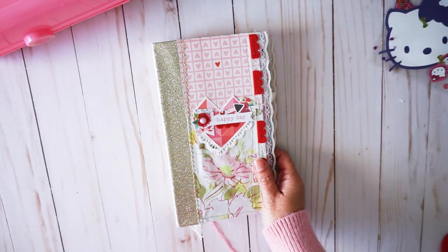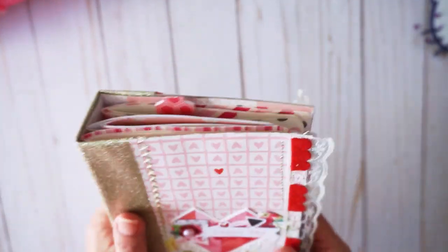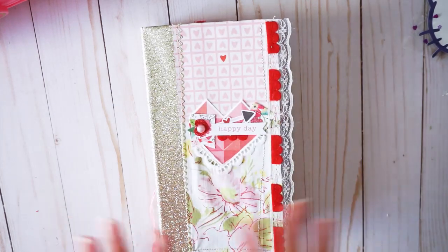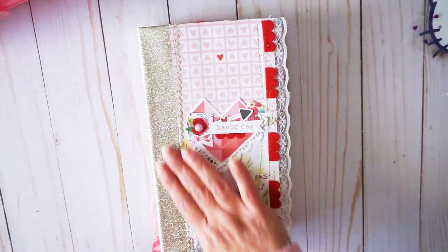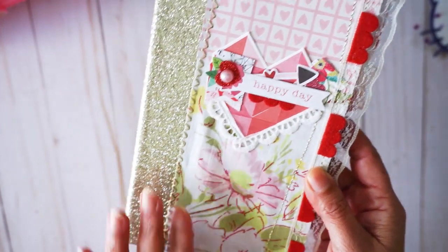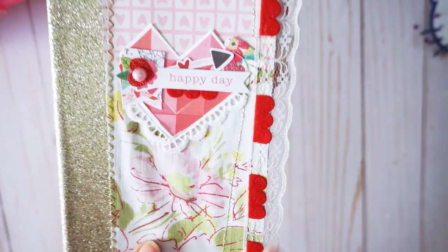This is a very interesting journal because I made this cover last year, with a spine and everything, but I never put together the signatures — I got lazy. Right now I'm in the process of trying to finish all those unfinished projects. This is a very cute journal. I used vinyl and some cut-aparts from Cray paper.